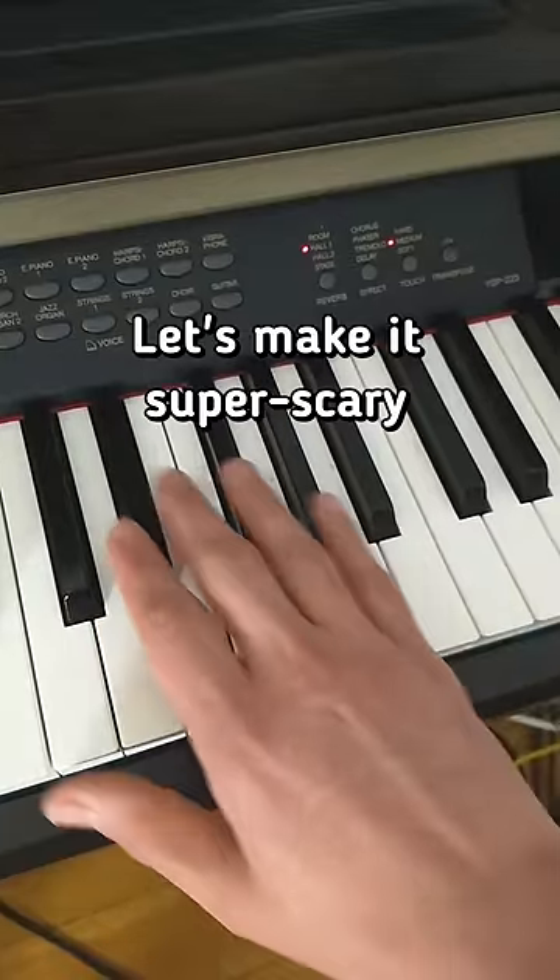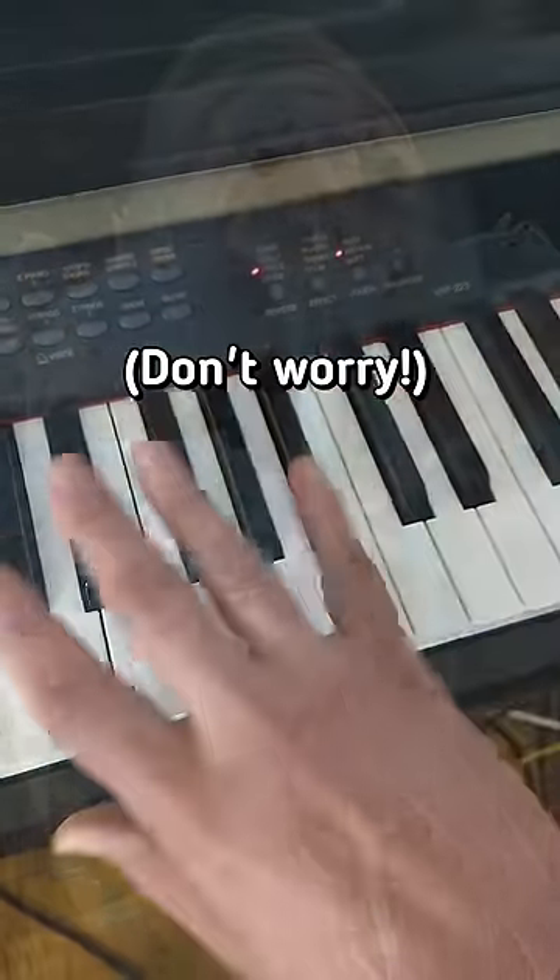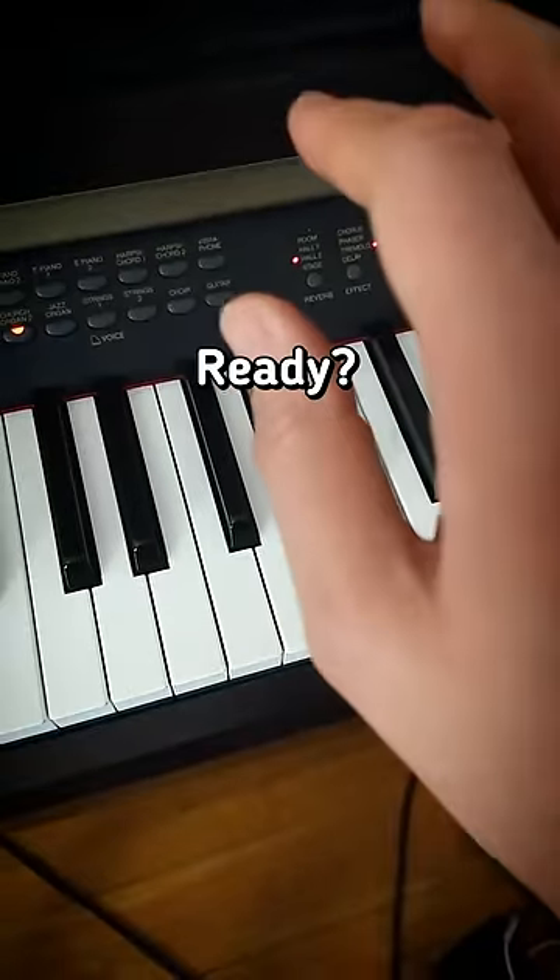Let's make it really super scary, and we're gonna do the church organ. Ready? Here it is.